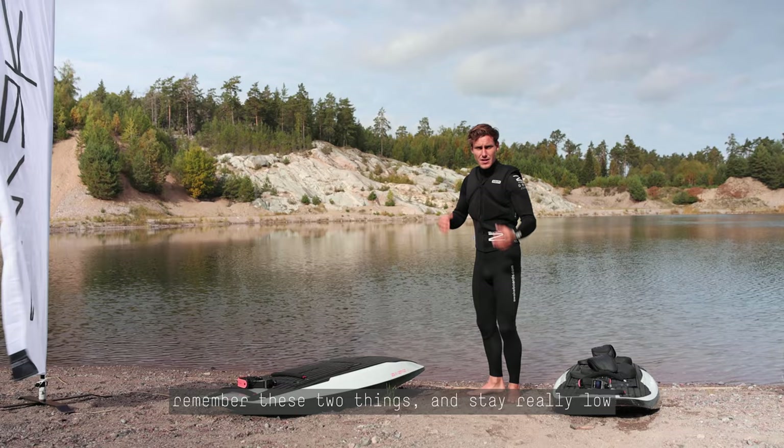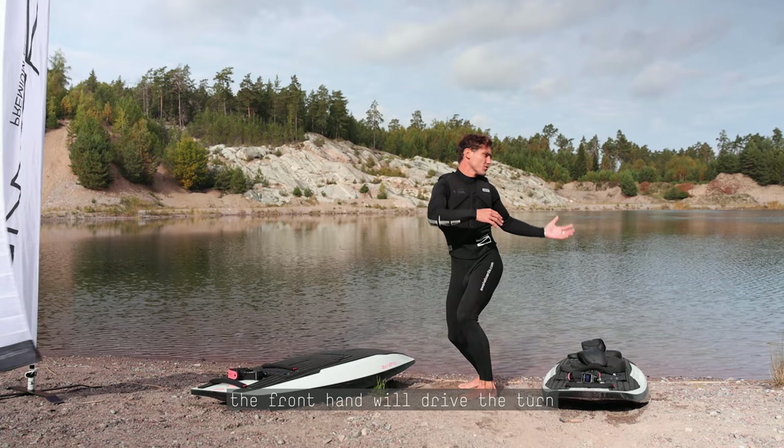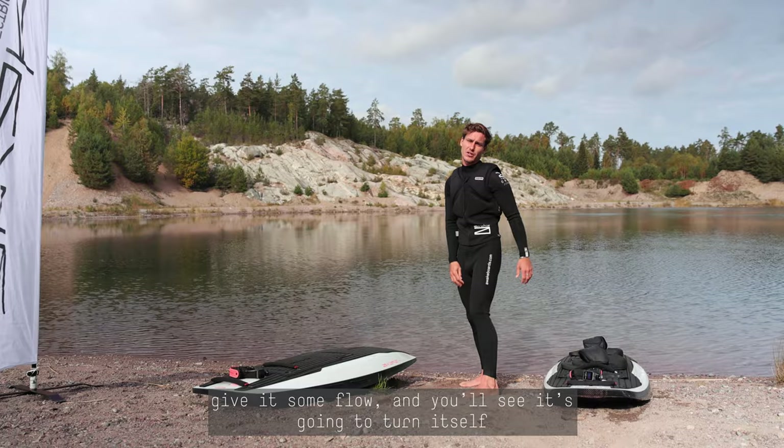So remember these two concepts: stay really low, open your shoulders — it's all one fluid movement. The front hand will drive on this one. Give it some flow and you'll see it's going to turn itself.